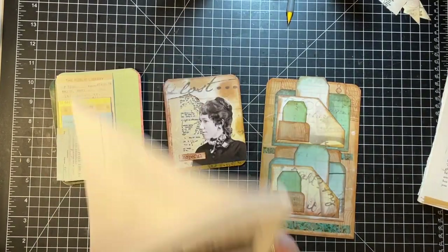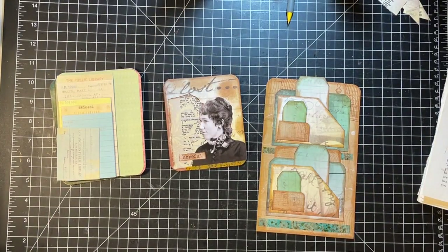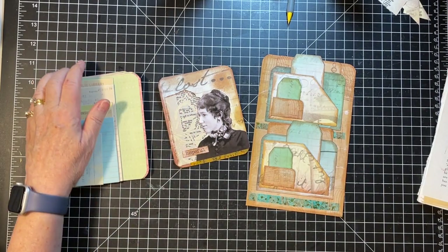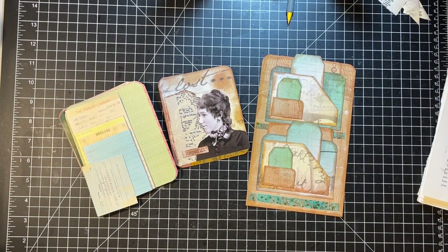There you have it - Somerset Studio papers. You can make anything with them that you could make with scrapbook paper. I hope you enjoyed and will join me the next couple of days because I've got some fun stuff on tap. So have a grateful day everyone, and we will see you in the next video. Bye.